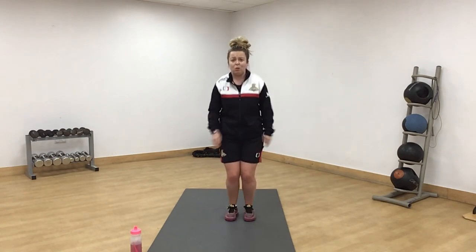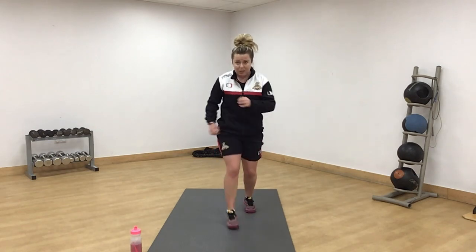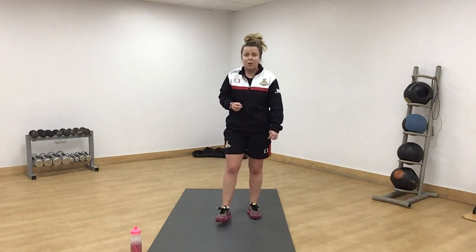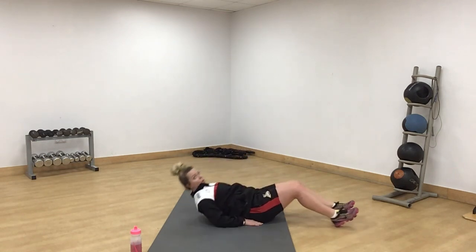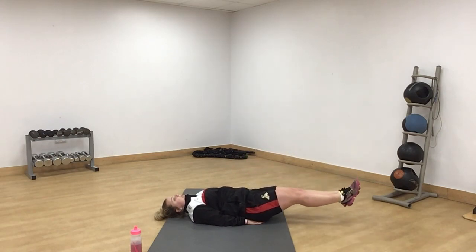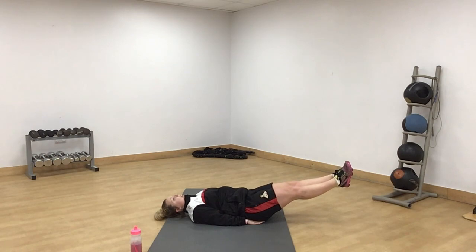We're going to start off with jumping forwards and backwards. If you want to make it a little bit easier, you can step — bring your hips into it. 10 seconds. And then we're down on the floor for leg lifts — shoulders down, hands at the side. Nice and slow, controlled. Leave a little gap, don't touch the floor. Nice and slow back up. The hold one is holding your legs out.